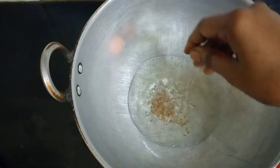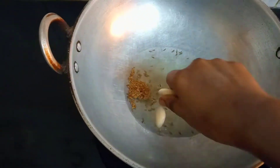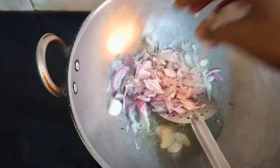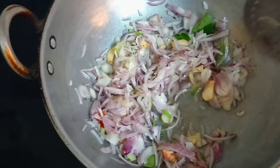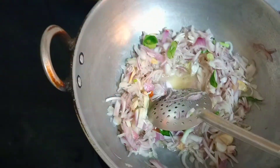Give it a little mix. We will cook the onion, and once it turns, we will cook the onion further. I will add salt to the onion.